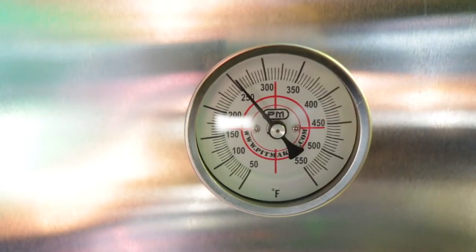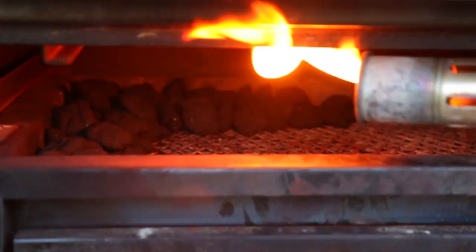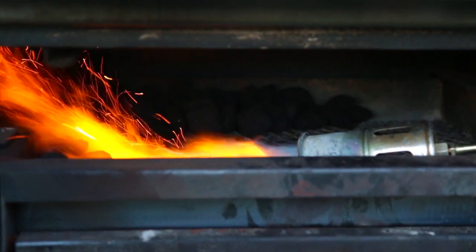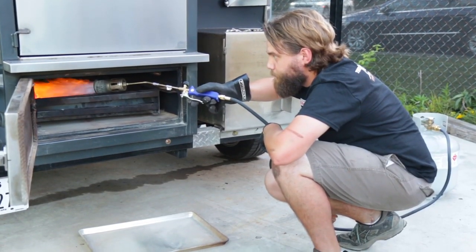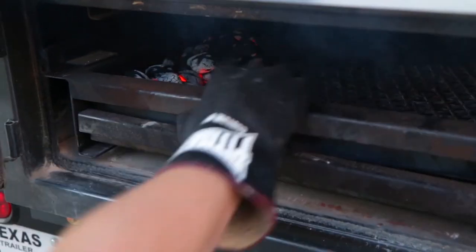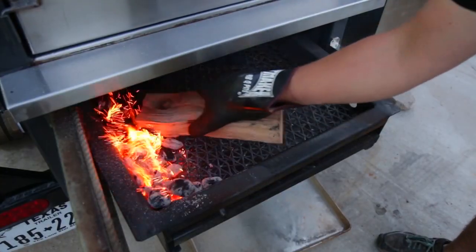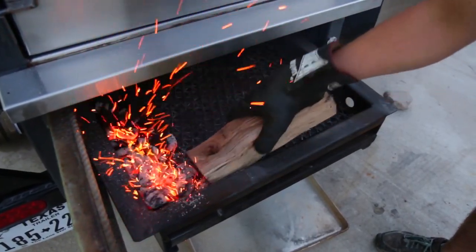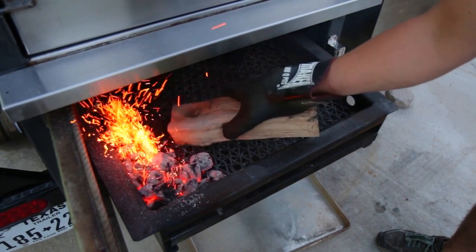You're going to want to preheat your smoker to within 25 degrees of your desired cooking temperature. Start at the corner closest to the air damper when lighting your charcoal or fuel, and only light about 10 to 15 percent of the pile closest to the air damper. Then you can place a small split of wood or one to two fist-sized chunks directly on top of the lit coals to provide smoke over time.